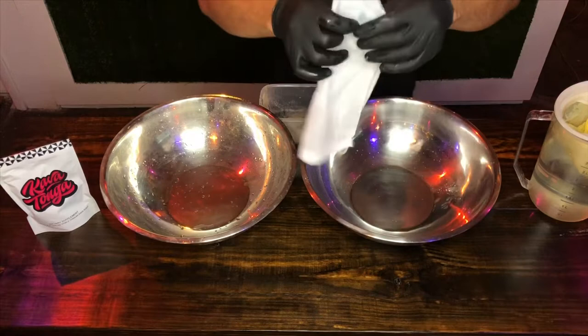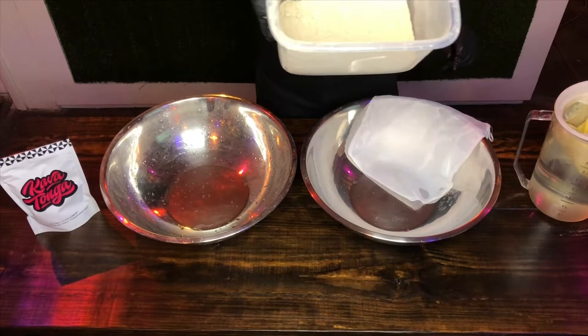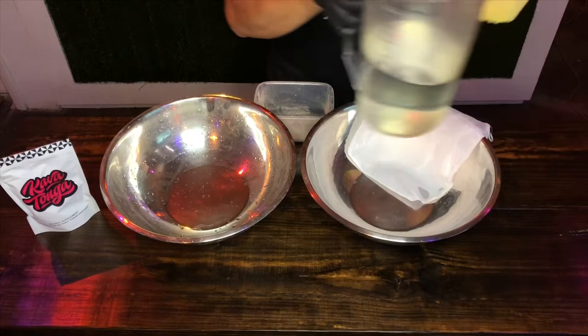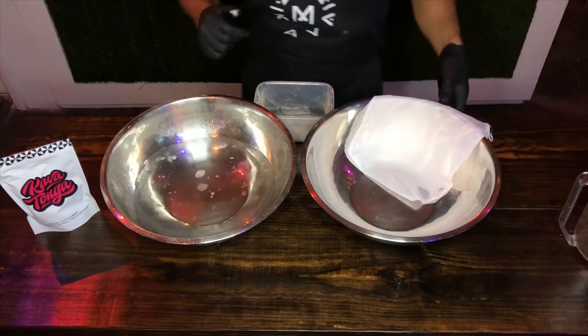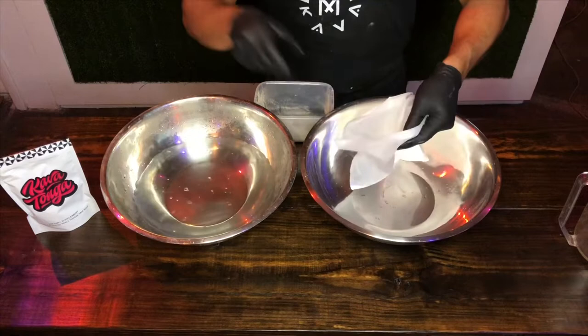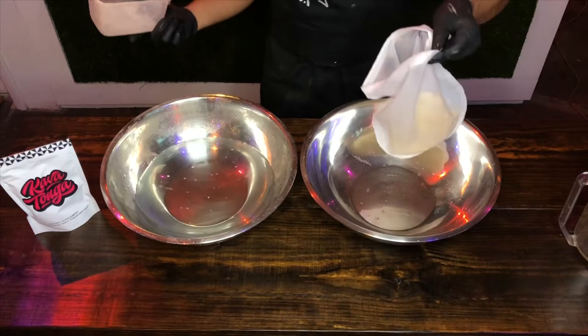I'm going to show you how to brew kava with our traditional kava strainer bag. You'll be using two quarts of water and about two ounces of kava tonga. Pour the water into one of your mixing bowls, and in your other mixing bowl throw your two ounces of kava into the strainer bag — this is our traditional kava strainer bag.